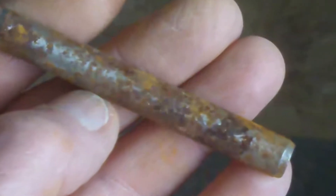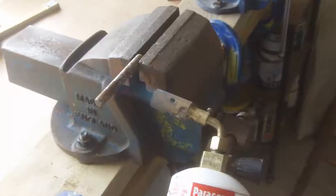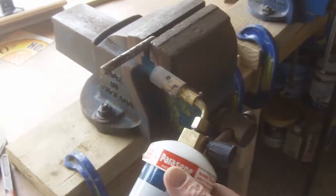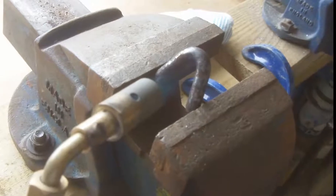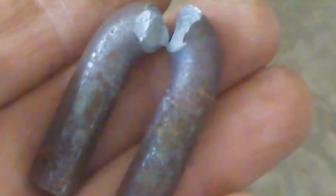I started off with a bit of round bar that I found in my junk box. I heated it up and bent it. It must have been a bit of carbon steel, as I tried to bend it just as it was cooling down, and it snapped with a crack like a pistol shot. It must have been a bit of tool steel that I'd got in there.